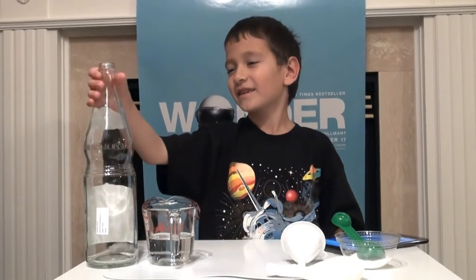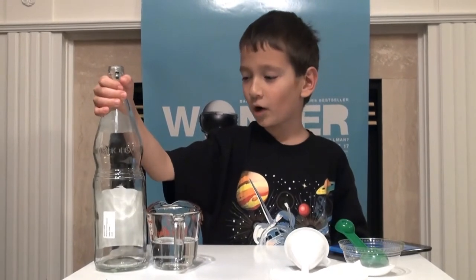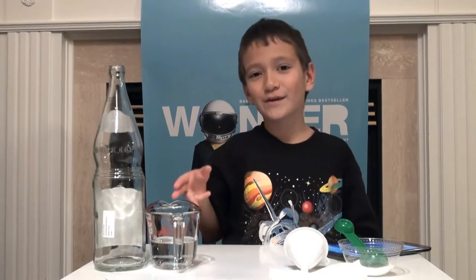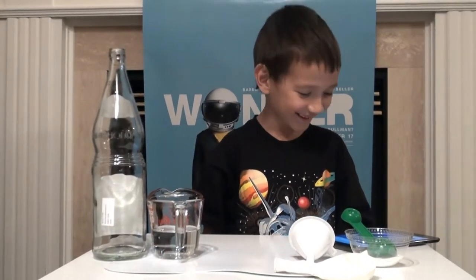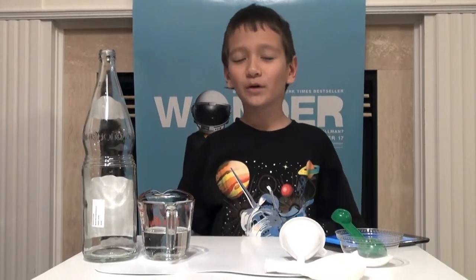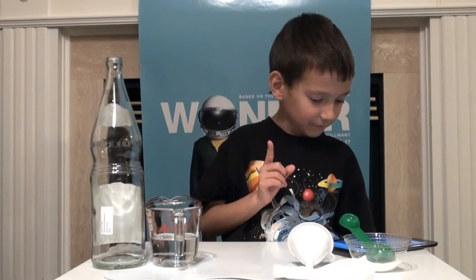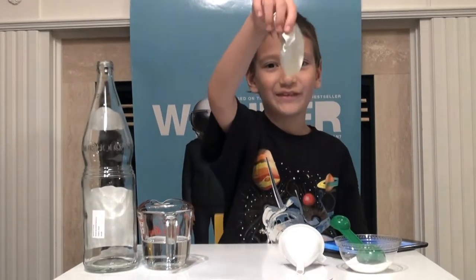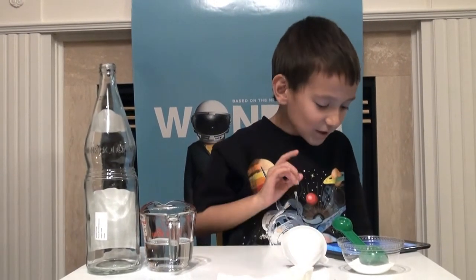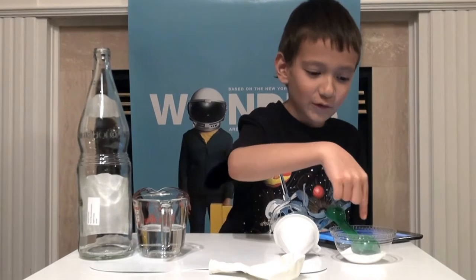All of these things will be in the description. First, you need a bottle — it's better to use a plastic bottle, but we have a glass bottle so we have to be careful with it. You also need some vinegar, which we have here, a balloon, a bowl, and three tablespoons of baking soda.